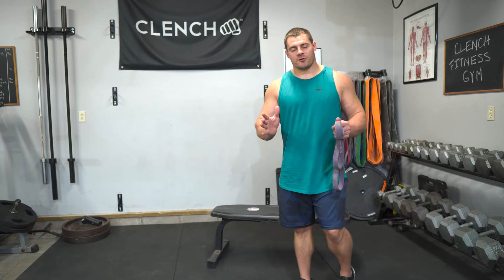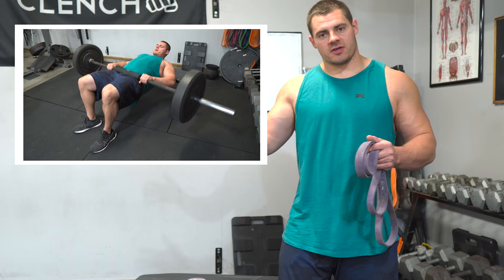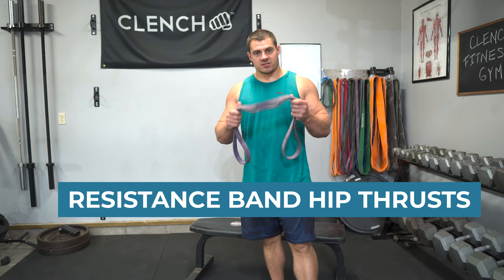We all know that hip thrusts are a great way to build glutes and hamstrings, but you may not always have a barbell or machines to do them. Today I'm going to show you three different ways to do hip thrusts with resistance bands and minimal equipment.